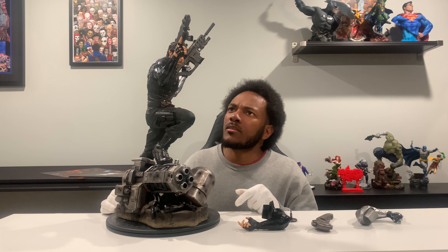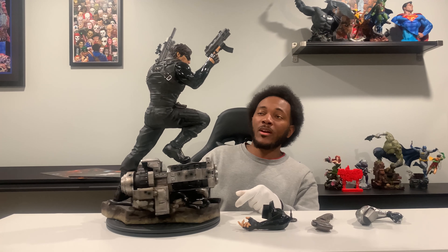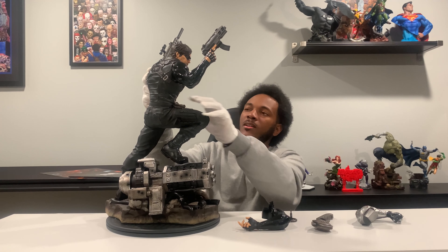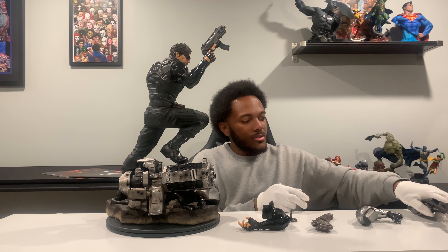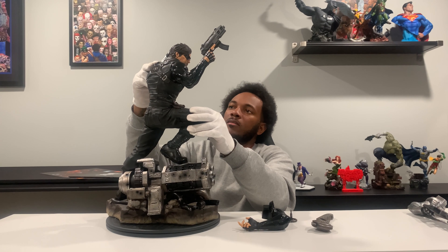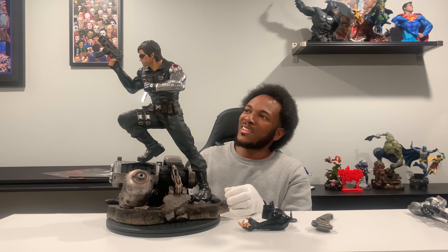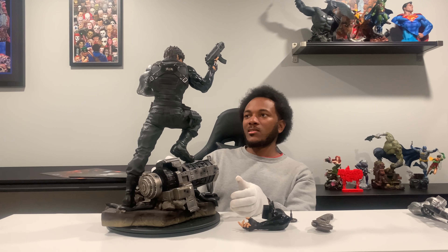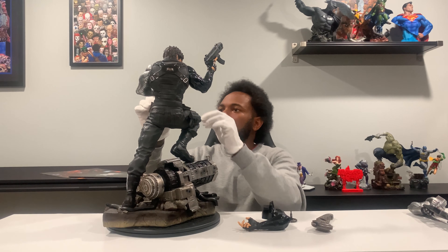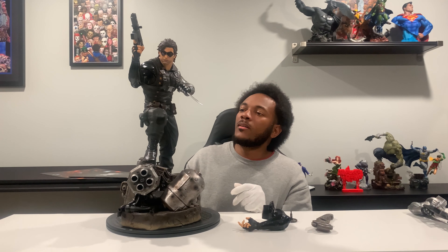Looking really, really good — Winter Soldier. So I'm going to go ahead and get the hands set up. This is a good one right here. Let's take this out, take the right arm out, and get the bionic arm — the Winter Soldier arm with the knife. I actually like this look too, because it's like, hey, I got a gun and I got the knife. The blade isn't real metal or anything, but it's definitely pretty good. I really like it so far.